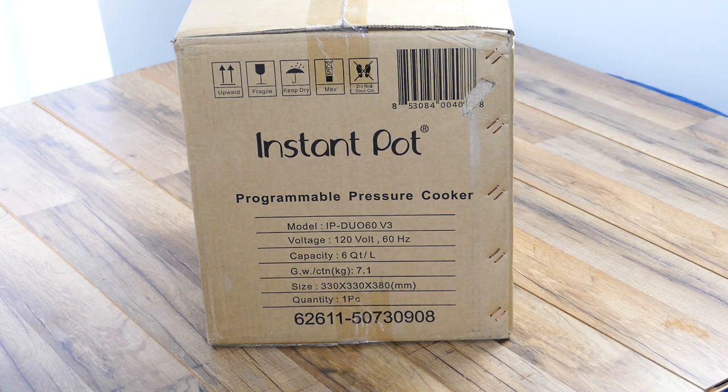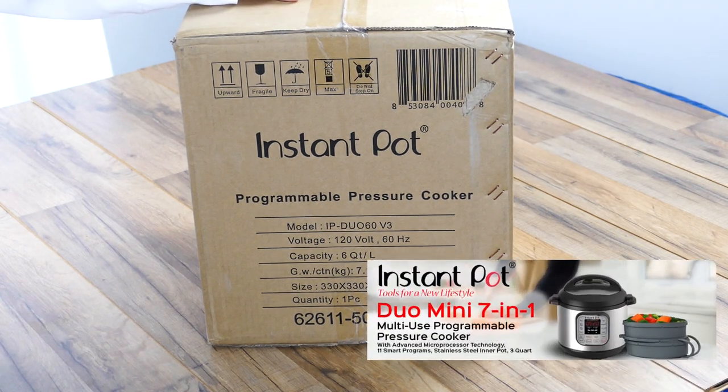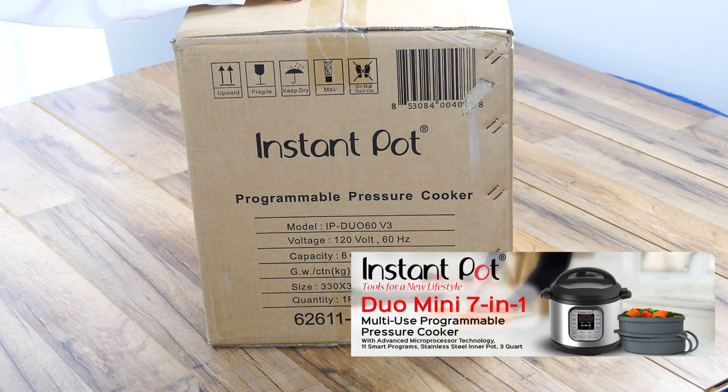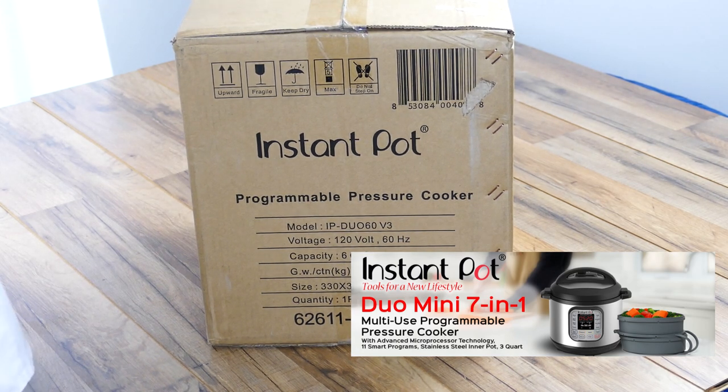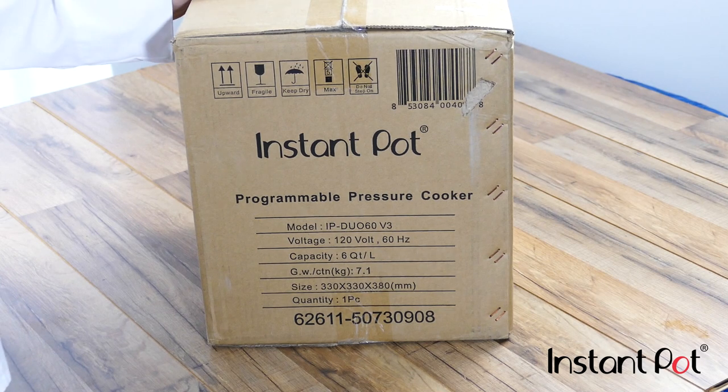Hello and welcome everybody. Today we're going to be doing a review on the Instapot. I just received this and I've been looking forward to it. This device is capable of doing a lot of things and replacing a lot of equipment in our kitchen with one thing, saving space — the whole nine yards. I'm going to be doing a lot of posts here testing out all the different features and finding some really cool recipes along the way. I hope you guys join me.